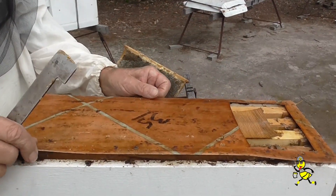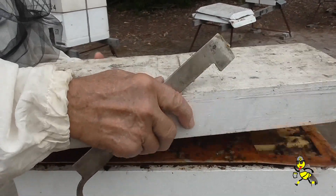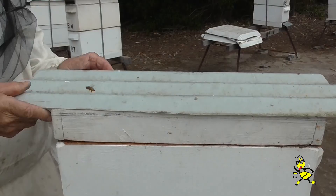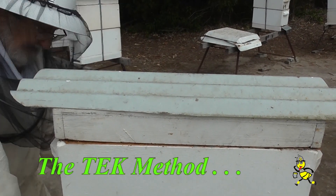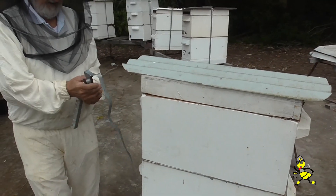Put another brood warming mat on top so as to keep the warmth in the hive. Strap it up and this hive is now finished.